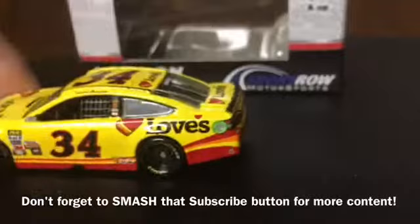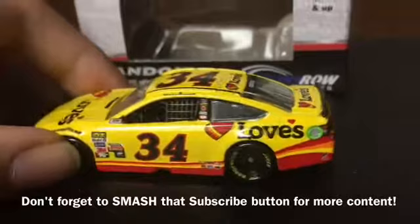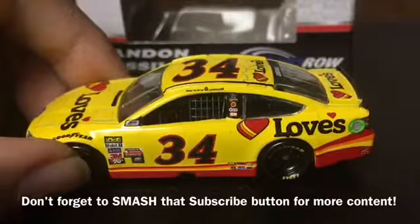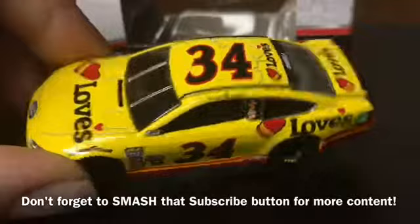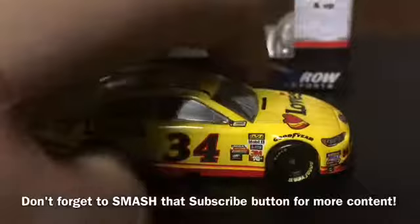It's a really nice diecast car. I don't see any errors or paint chips on the car, except for this one tiny spot — you can see what looks like a black spot there, looks like something scratched the paint of the car. Other than that this car is completely perfect. I don't see anything else, so yeah, a really nice diecast car.